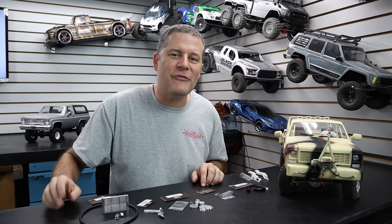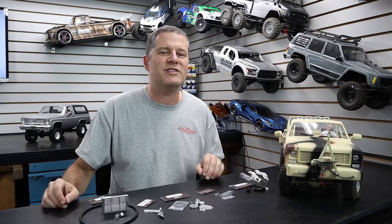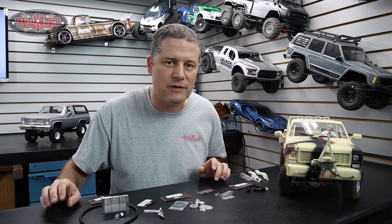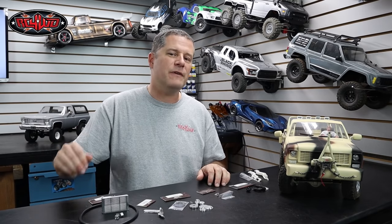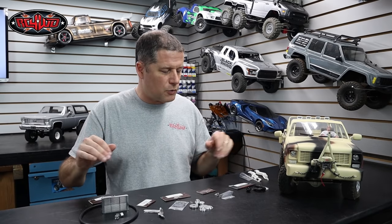I pulled my Blazer back off the shelf. It is time to do some more work on it. But before we get into the video, I do want to mention that this video is sponsored by RC four-wheel drive. Today we are going to talk about some of the accessories that you can get for the RC four-wheel drive V8 engine.